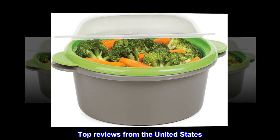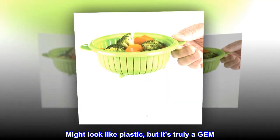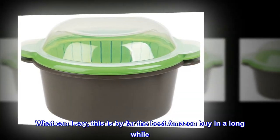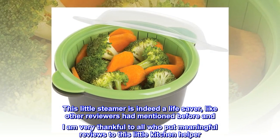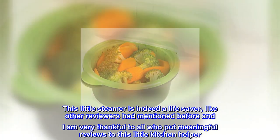Top reviews from the United States. Might look like plastic, but it's truly a gem. What can I say, this is by far the best Amazon buy in a long while. This little steamer is indeed a lifesaver, like other reviewers had mentioned before, and I am very thankful to all who put meaningful reviews to this little kitchen helper.